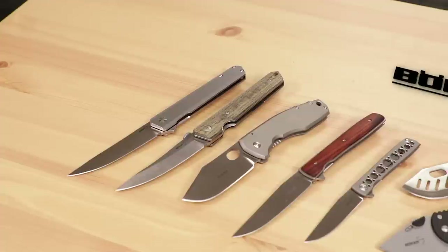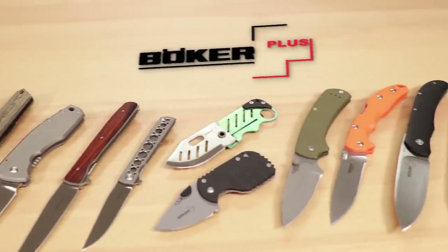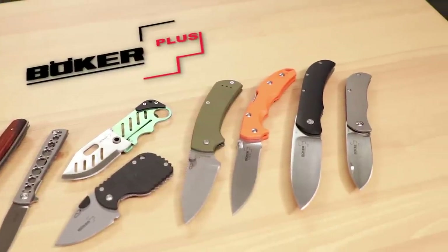Boker is a company with a product range that is very wide — from their German-made knives, to the Argentinian-made Arbolito knives, to their more affordable Boker Plus brand. Their products range from traditional fixed blade patterns, slip joints, kitchen knives, multi-tools, tactical knives, and more. We can't cover all of these things in just one video, so today we're going to be focusing on our favorite modern folders and pocket knives from their Boker Plus line.